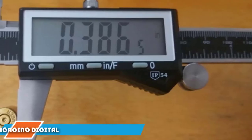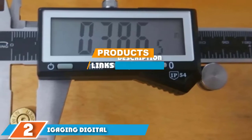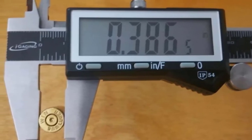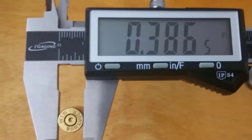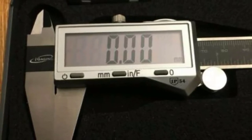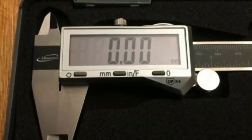Moving on to number two, the iGaging Digital Electronic Caliper. A good digital caliper that is truly resistant to water, oil, and dust can be hard to find when you want to save some money. The iGaging Electronic Digital Caliper is about as good as it gets — an IP54-rated digital caliper with a stainless steel body and robust readout. This is the kind of caliper you need when working on a vehicle.